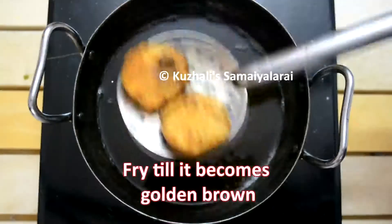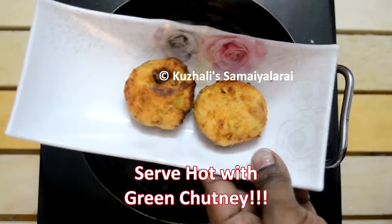Our spicy, tasty dahi kebab is ready. Please try this recipe and tell me how it turned out for you.